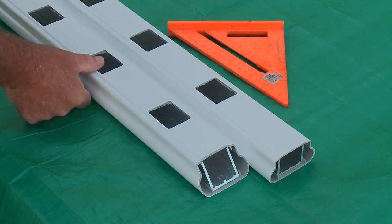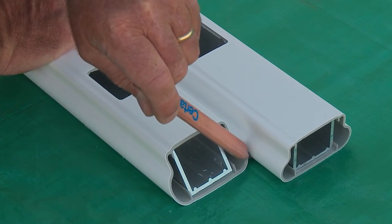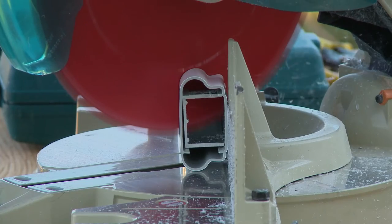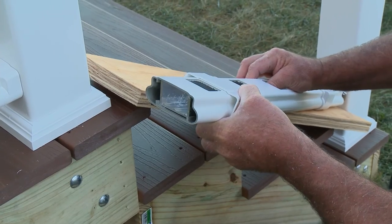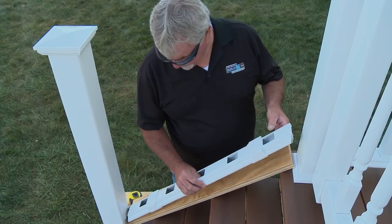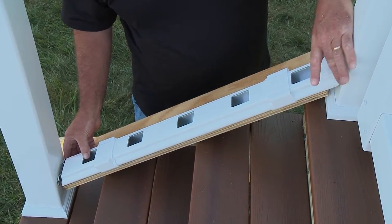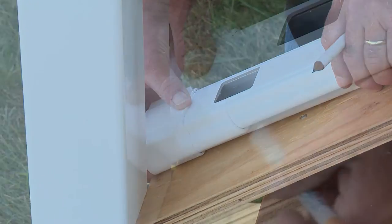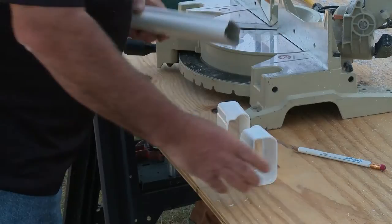Next, align the bottom rail with the top rail, transfer the measurements, and cut. Slide the vinyl covers onto the vinyl rail, followed by the brackets, and put in place. Transfer the stair angle to the vinyl covers, then cut.